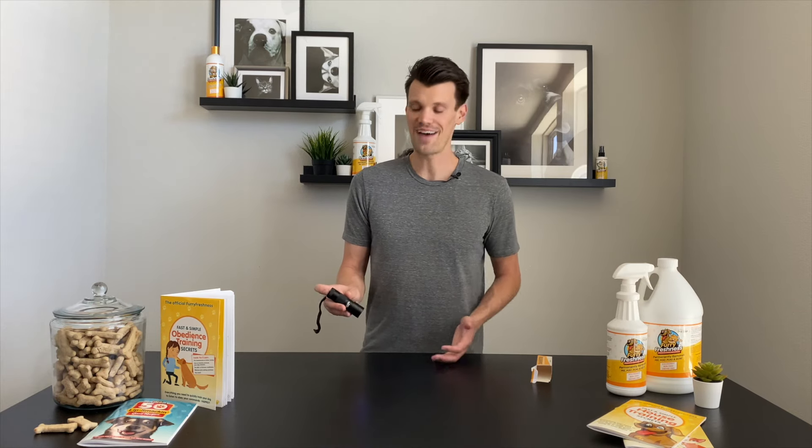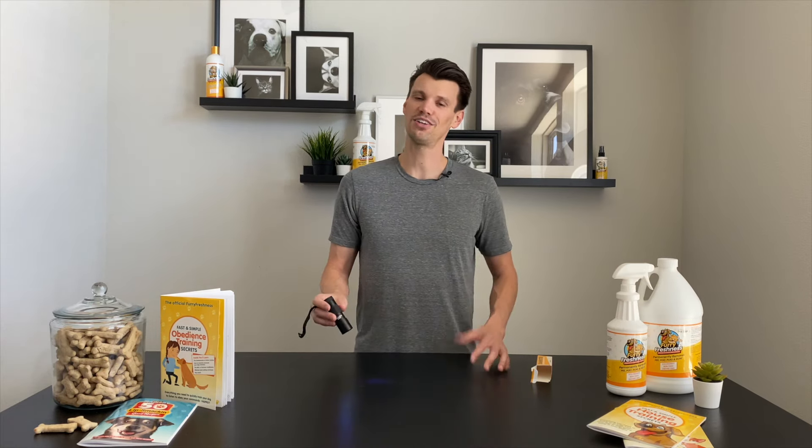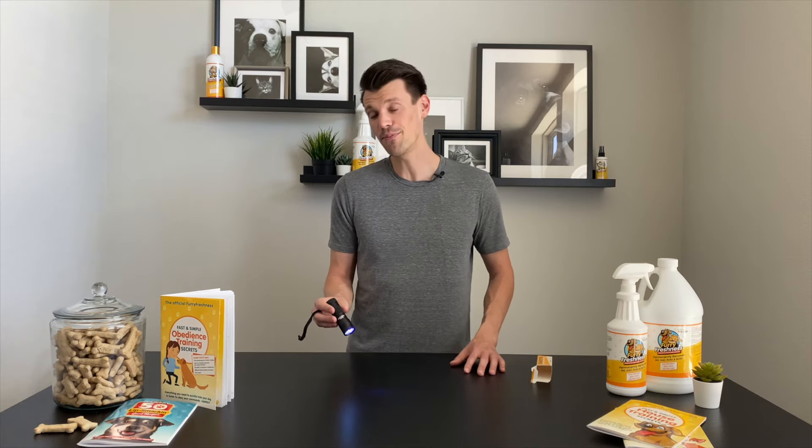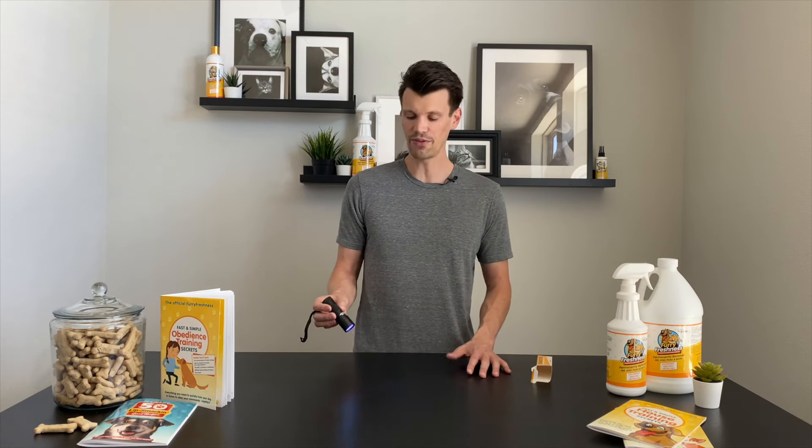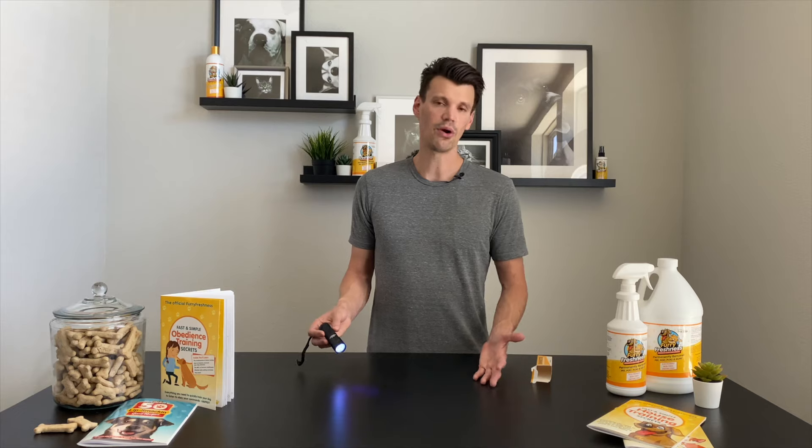It's really invaluable. We didn't think we had any issues around our house, but we were wrong — especially around the litter boxes where the cats, I guess the litter boxes got too dirty and they would start peeing around the litter box. So we use this all the time to see where there may be urine hiding around the litter boxes as well as anywhere else that we may have some accidents around the house.